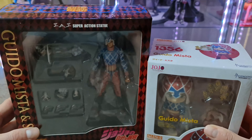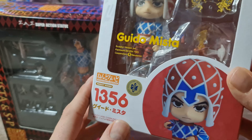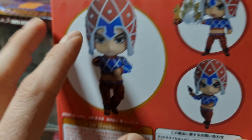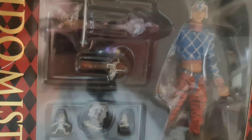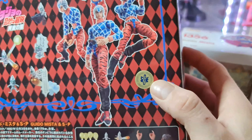Elles viennent toutes les deux de chez Medicos. Medicos fait un partenariat avec Good Smile Company pour les Nendoroïdes. Voici ici la numéro 1356, vous voyez le sticker officiel de la chaîne Chia — Guido Mista. Voilà les différentes poses qu'on peut faire, son stand Sex Pistols.